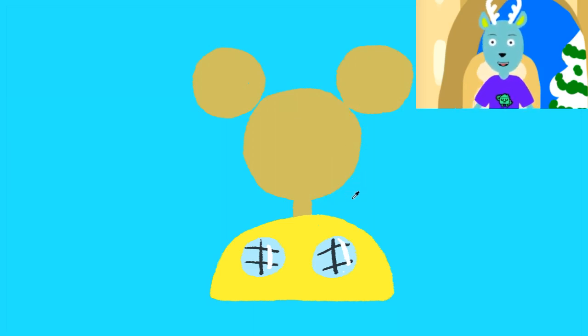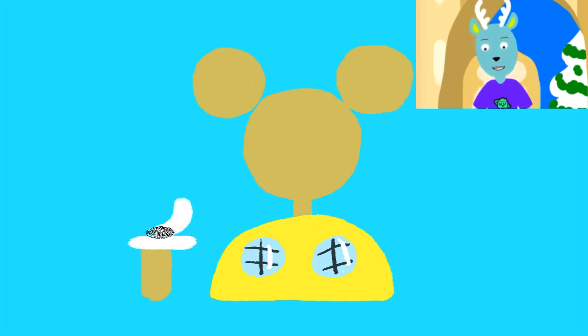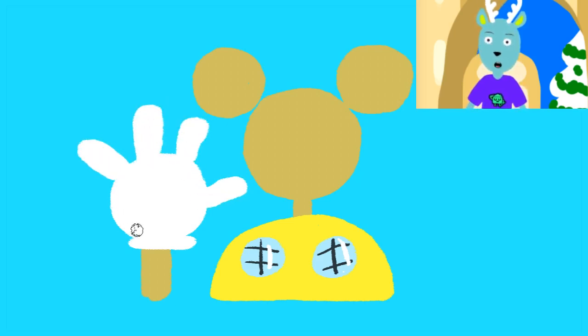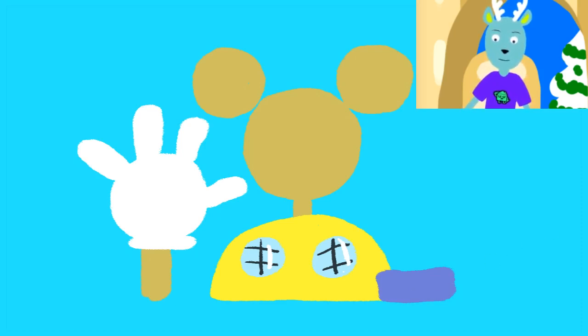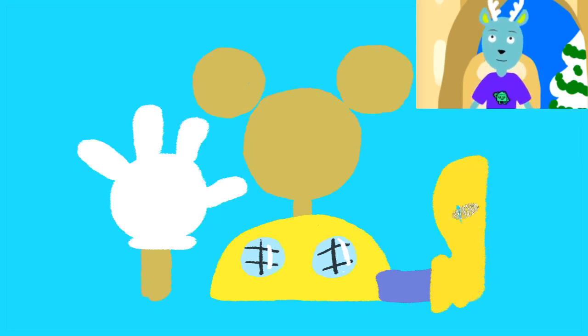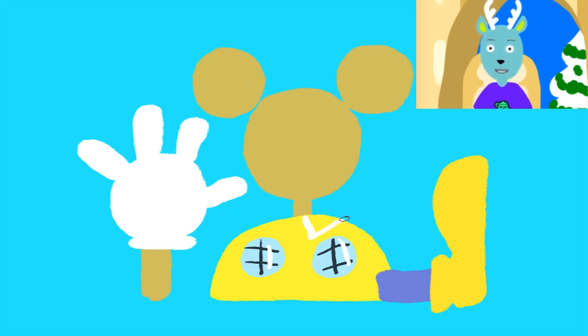Next, we draw Arthur's arm, or the clubhouse arm, with a big hand. And then we draw Arthur's leg with a big foot. Now we're just going to give this clubhouse a bit of a collar, because Arthur is always wearing a shirt with his collar tucked out.